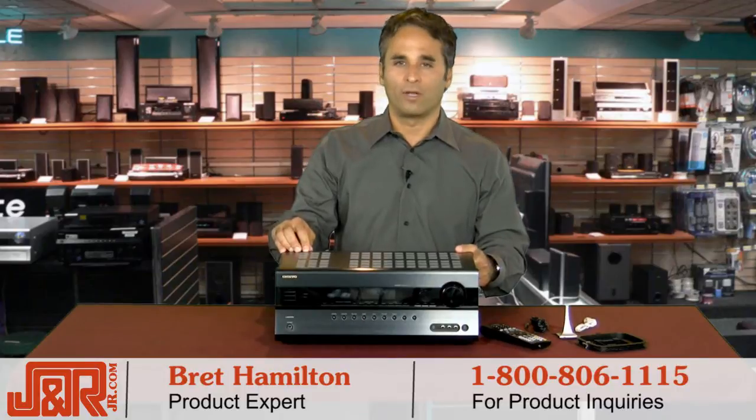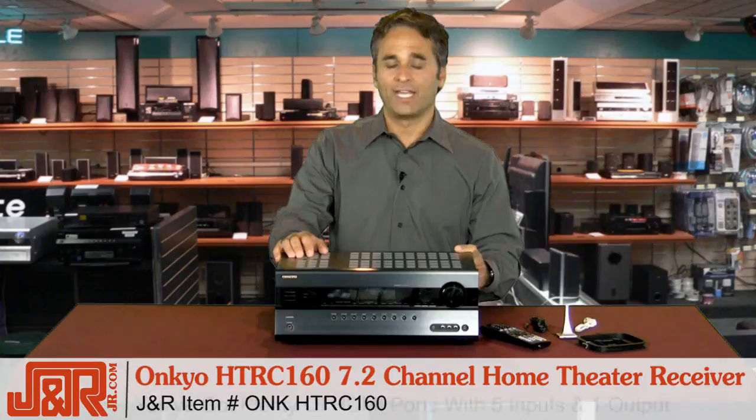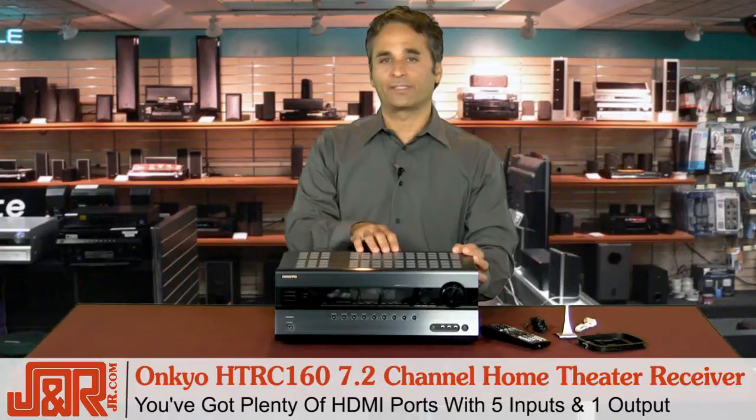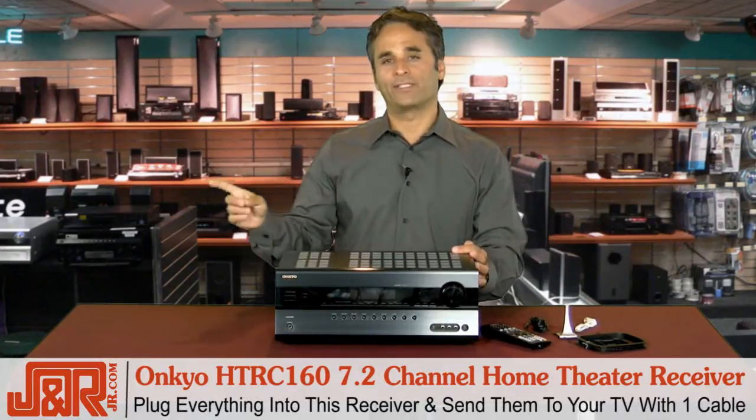Well, now you can do all of that and more with the Onkyo HTRC160 7.2 channel home theater receiver. You've got plenty of HDMI ports — five inputs and one output. That means everything goes into here, one cable to your flat screen TV.